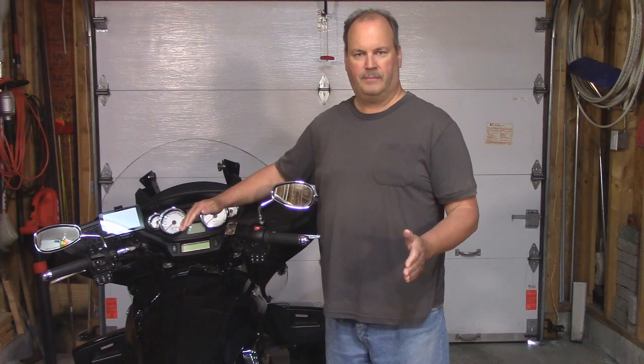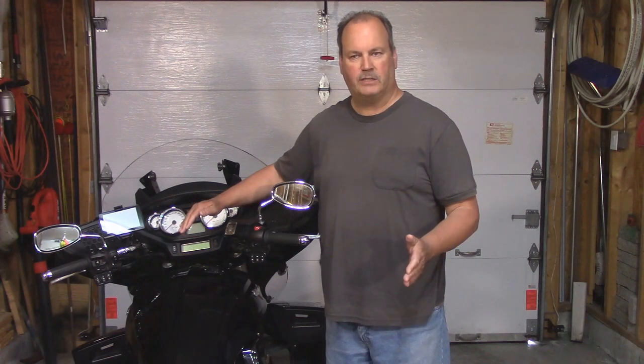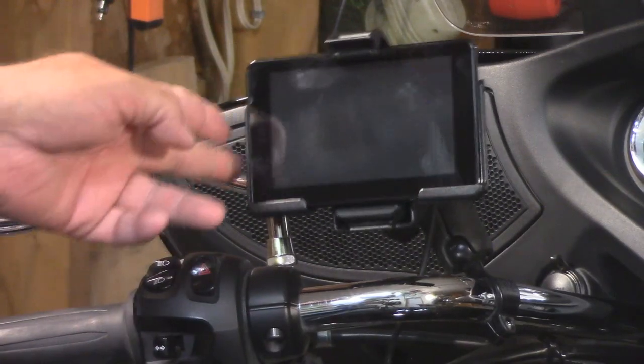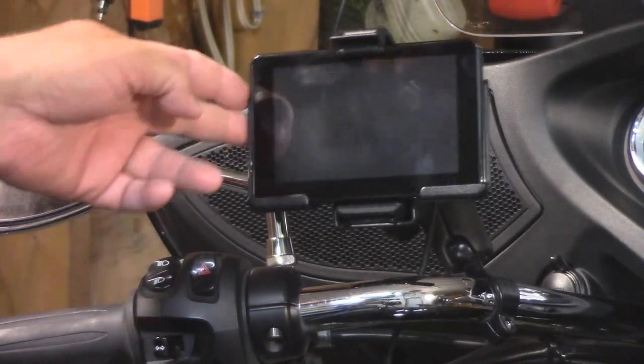It worked perfectly and I had no problem with it until a couple of days ago. Fast forward three and a half years, June 22, 2018. I'm riding down the road and suddenly I noticed my GPS is bouncing all over the place. For a moment, I thought I was going to lose it.